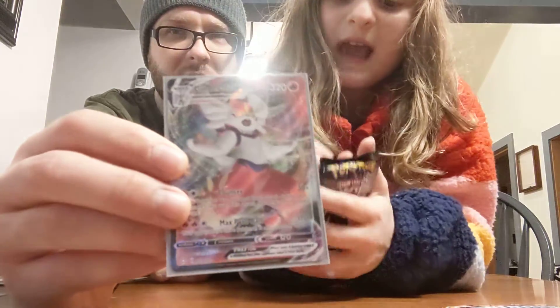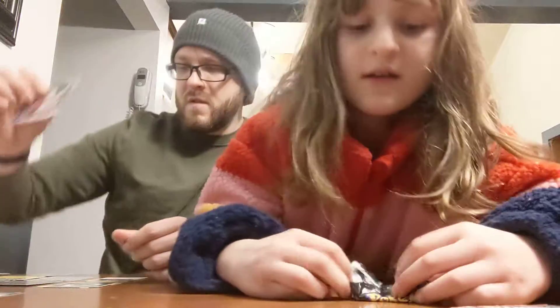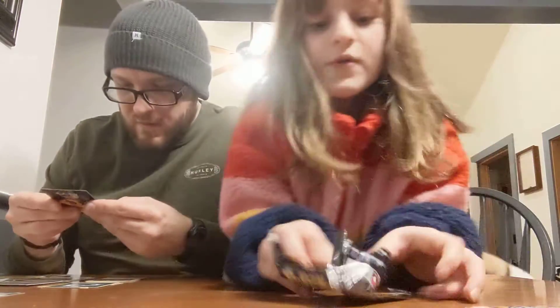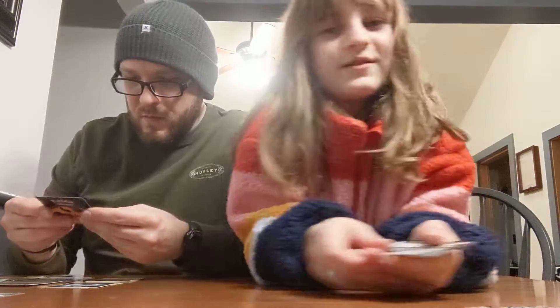I think the Gigantamax one came out later. Remember in the game you had to get... yeah, there was only three out there before. That's a good pull though, baby. There's always more Morpeco when I open it — that's annoying.